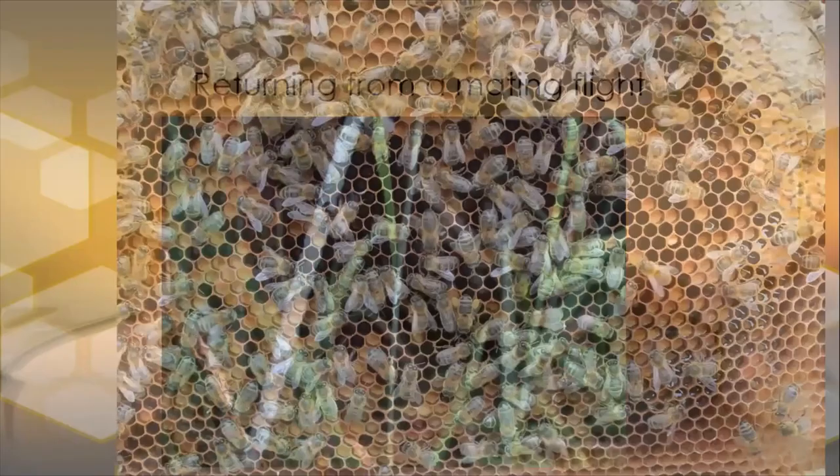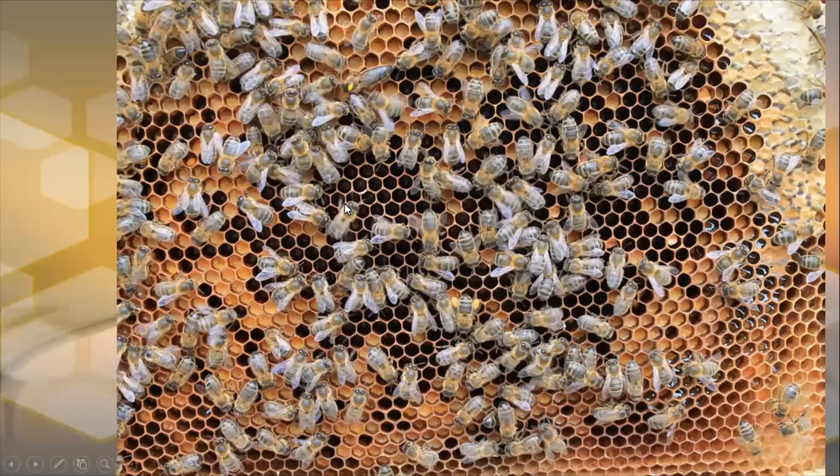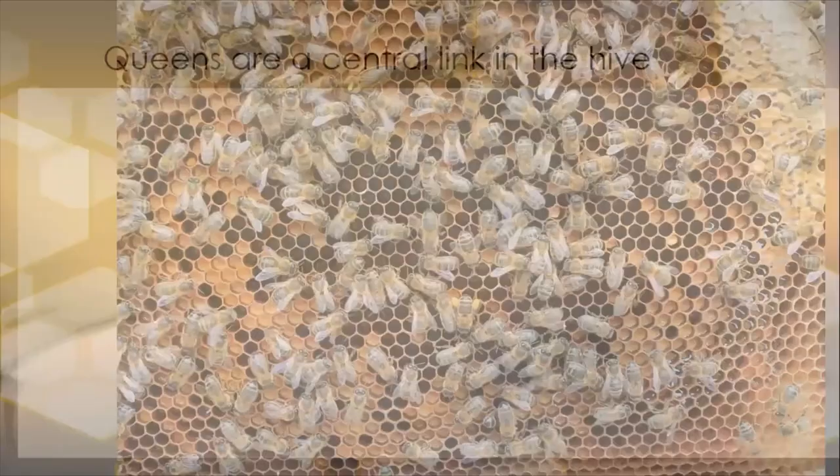Here we see eggs in the center of the frame — the queen is laying in a concentric pattern. The queen on this frame has a yellow dot on her back, and the queen is right here. Workers are coming in with yellow pollen, and we have pollen all the way around the periphery of the brood nest — well provisioned and getting ready for this new queen to get laying.